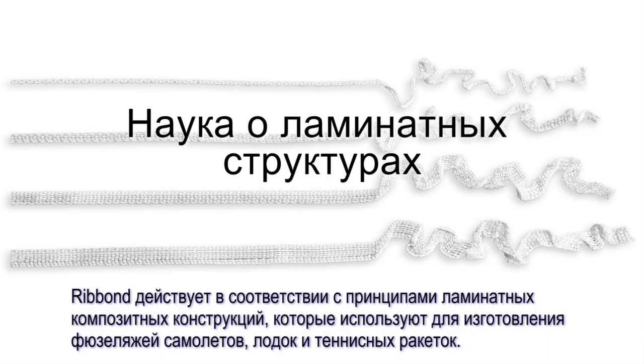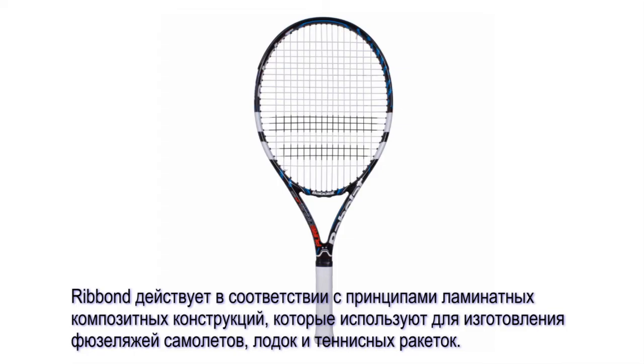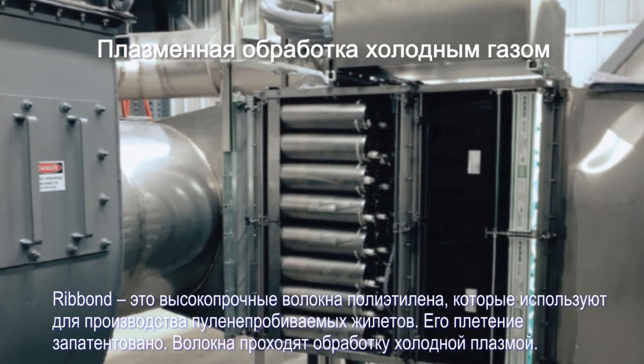The use of Ribbon is a variation of the same fiber composite laminate science used in high-tech industry to make airplane body components, boat hulls, and tennis rackets. Ribbon is made from the same high-strength polyethylene fibers used to make bulletproof vests. It is woven using a patented cross-linked lock-stitched lino-weave and is treated to bond using a cold gas plasma treatment.